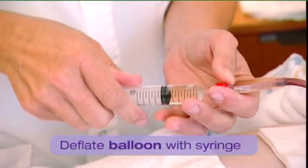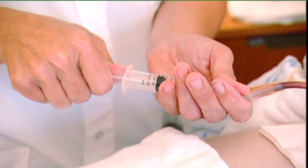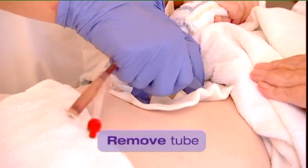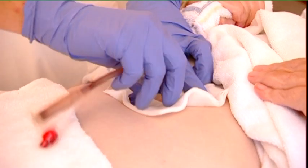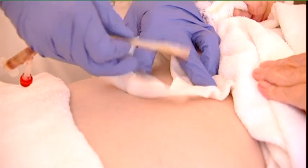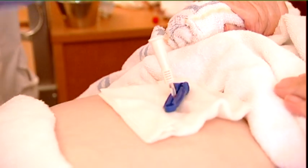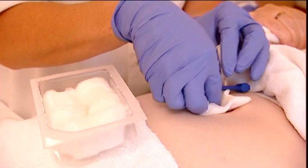Deflate the balloon of the existing tube with a luer syringe and gently pull out the tube until the tip is out of the stoma. Work as quickly as possible to prevent closure of the stoma. If necessary, place a temporary catheter in the stoma. Clean the stoma site with dry gauze.